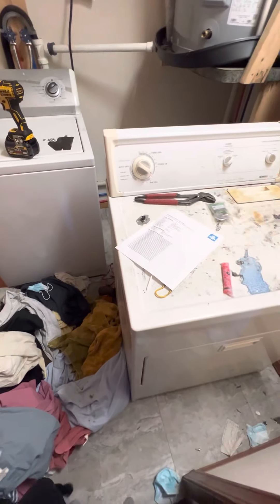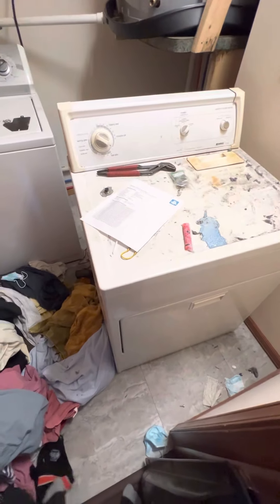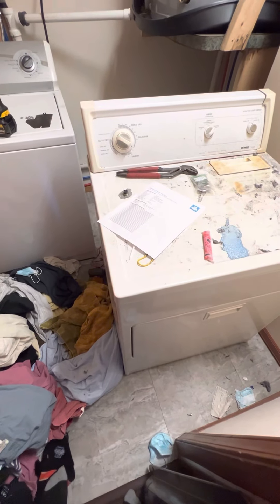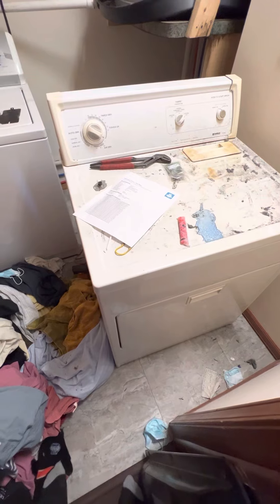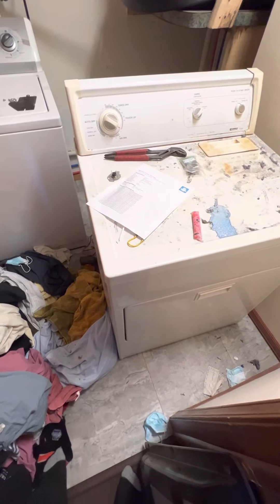Alright guys, we're going to do something a little different here, mainly because I don't see a lot of videos on YouTube showing dryers being worked on and diagnosed, and so that's what we're going to talk about today.